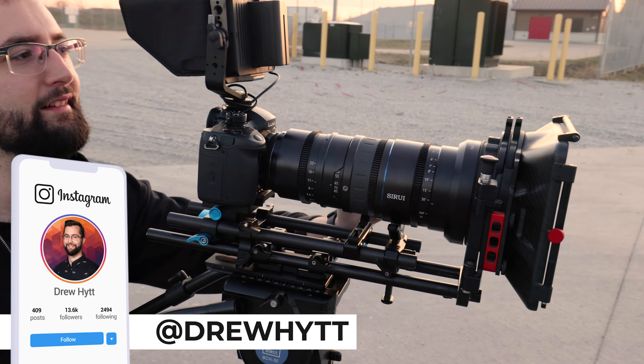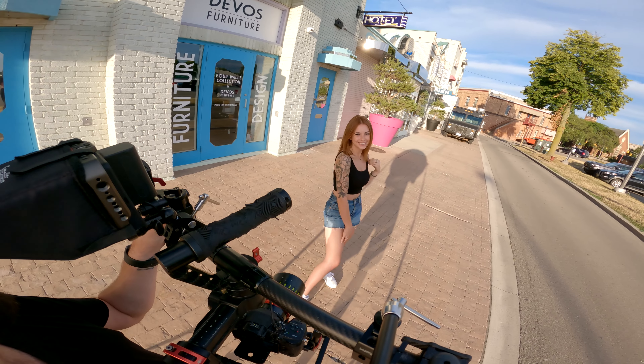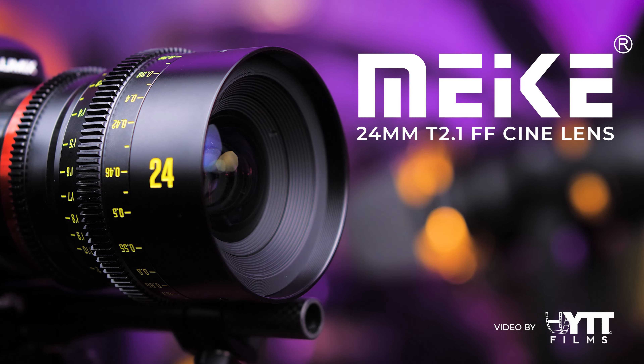Hey everybody, my name is Drew Hitt and I'm a cinematographer from Windsor, Ontario, Canada. In today's review video, we're diving into my detailed hyper review of the Maike 24mm T2.1 Full Frame Cine Prime Lens.